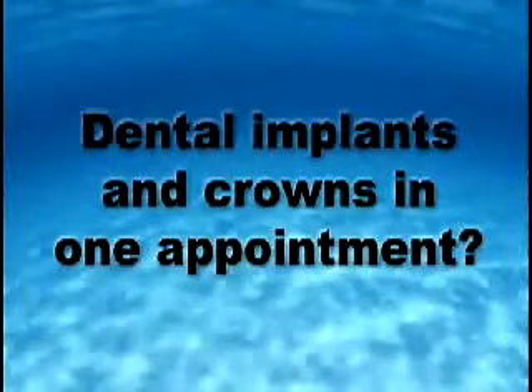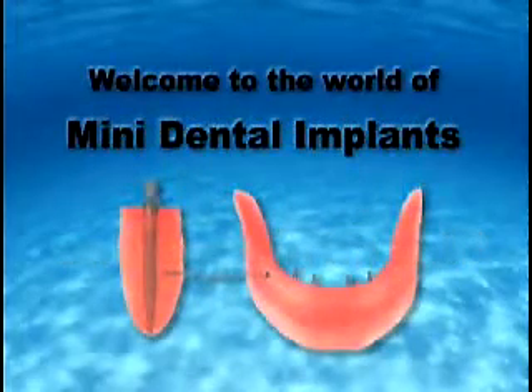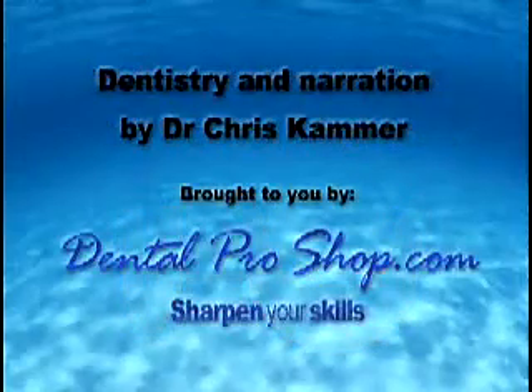You're about to see dental implants and crowns for your front teeth all done in one appointment. This three-minute video will open your eyes to a new procedure that will change dental practices and patients' lives forever.